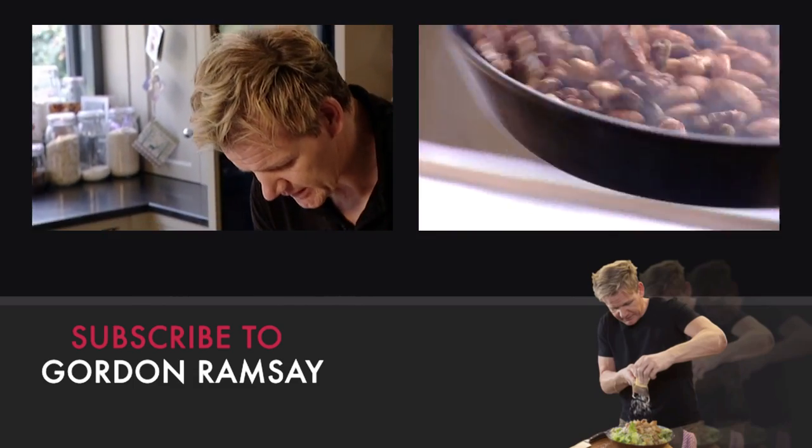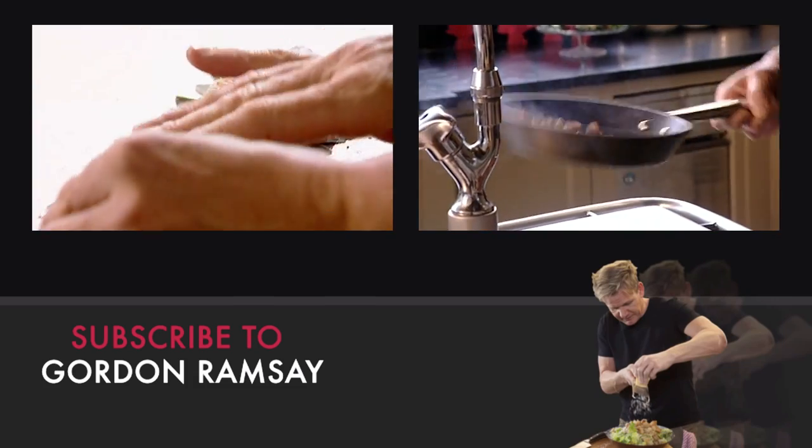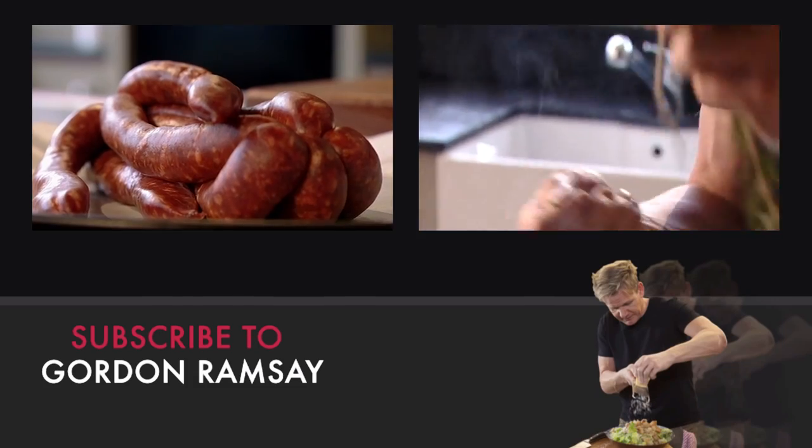You can see the nuts absorbing all that wonderful flavor. Finally, put in a sprig of rosemary.